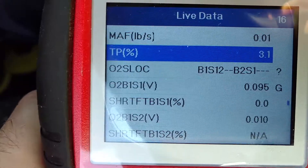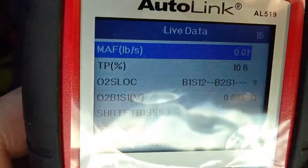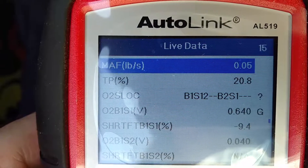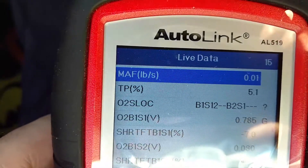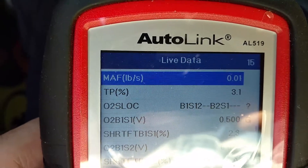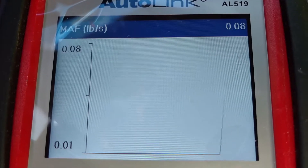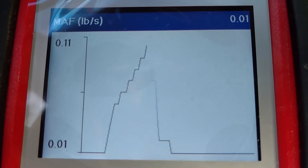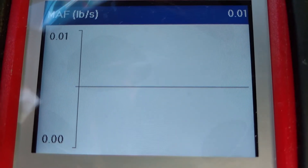Let's rev it up and see if we see any difference in this MAF reading. Isn't that interesting — it went all the way up to ten; before it wouldn't go beyond 0.03. We have definitely made a change. There's a reaction for your MAF sensor right there.